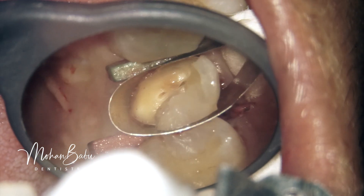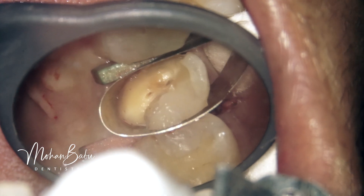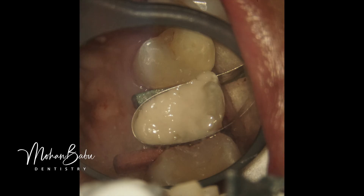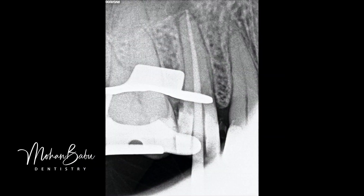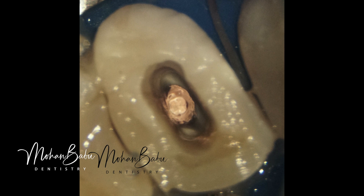With the isolation achieved, we proceeded to do a GIC pre-endo buildup. Once the GIC pre-endo buildup was done, we applied the rubber dam in a regular manner. Root canal treatment was started through the GIC pre-endo buildup, and the root canal treatment is now completed. You can see the down-pack of gutta-percha, and the remaining part of the canal is prepared for post placement.